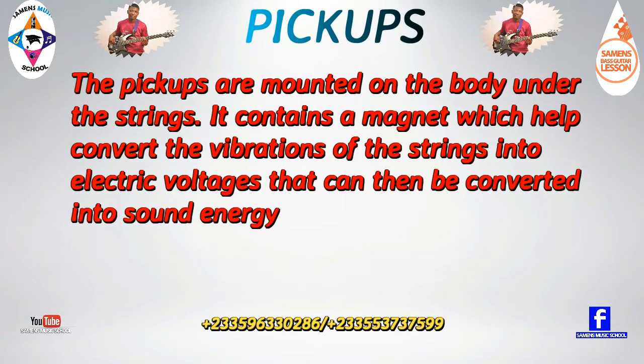The pickups are mounted on the body under the strings. They contain a magnet which converts the vibrations of the strings into electric voltages, which can then be converted into sound energy.